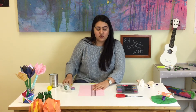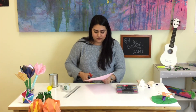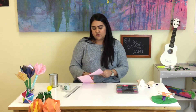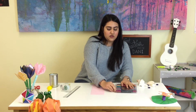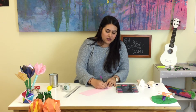We're going to make a line and then we're going to cut the paper — be careful. Now I'm going to decorate my paper. You can do it however you want to. I'm going to make some hearts.